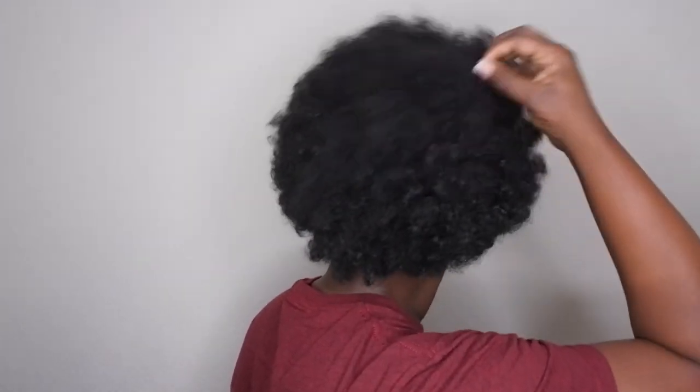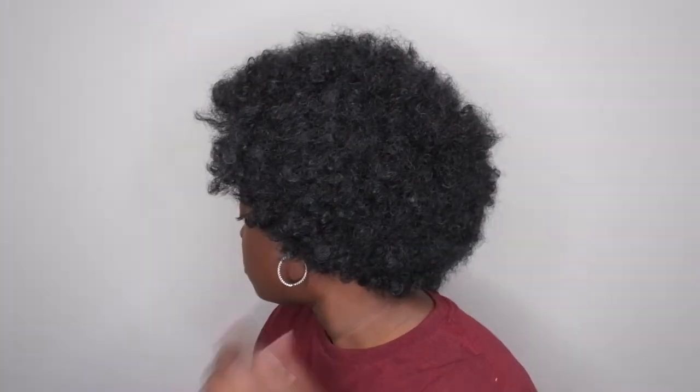Look how cute she is — super natural, super soft, blends really easily with the hairline. You can barely tell that I have anything on here. Let me give you all a 360 — it was so quick to do. This is what the front looks like — super beautiful, super natural looking. This is what the right side looks like. This is what the back looks like — not much to it really, super soft. It's really a nice soft unit. And this is what the left side looks like.